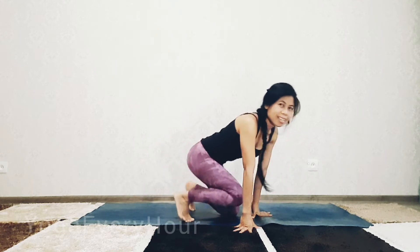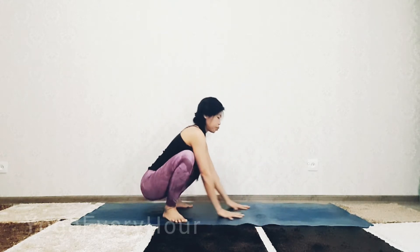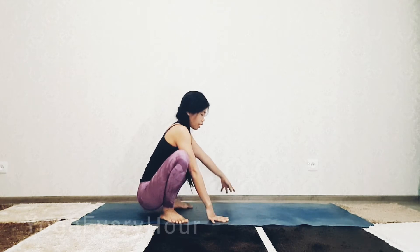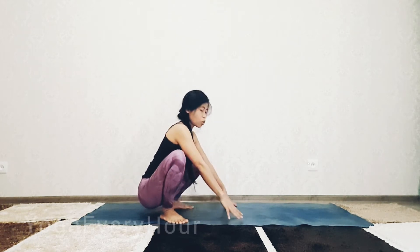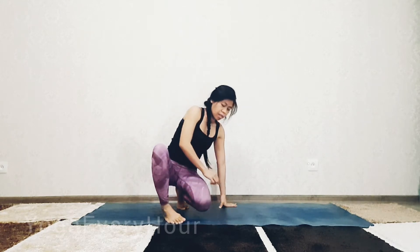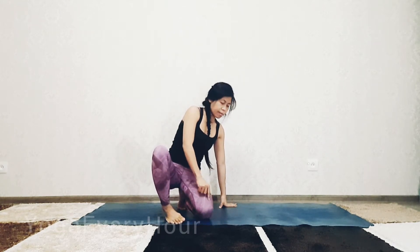Alright, let's get started. Go to malasana, yogi squat. Drop your left knee to the right side — so grasshopper pose twist — thin toes, left knee to the right side.